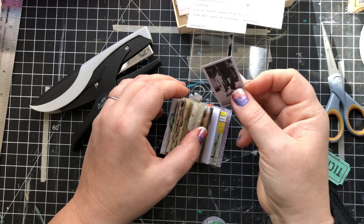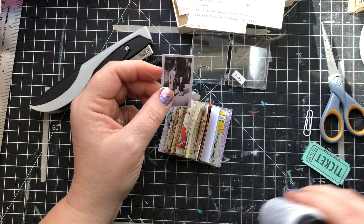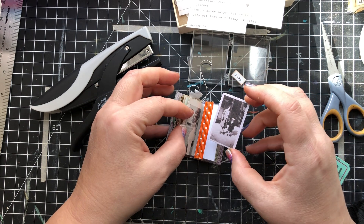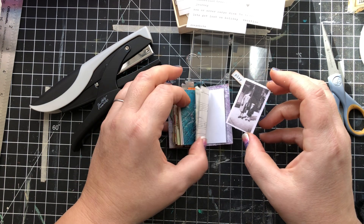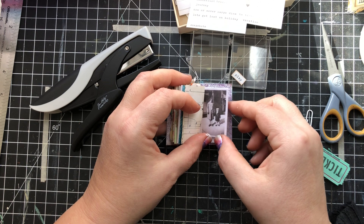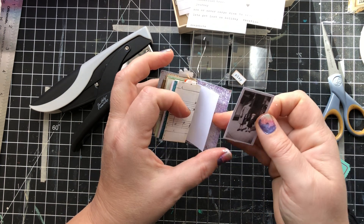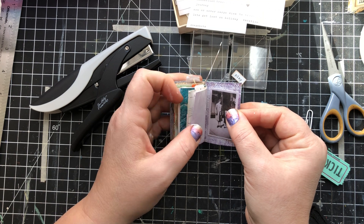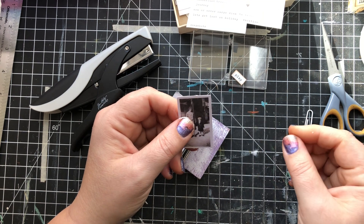I've got this little picture too — I think this is a Tim Holtz ephemera piece, but I think they're adorable. I don't know where I want to put them yet. They would go on this page or on the back — that would be cute. Let's put them on the back. I'm going to trim that down too.